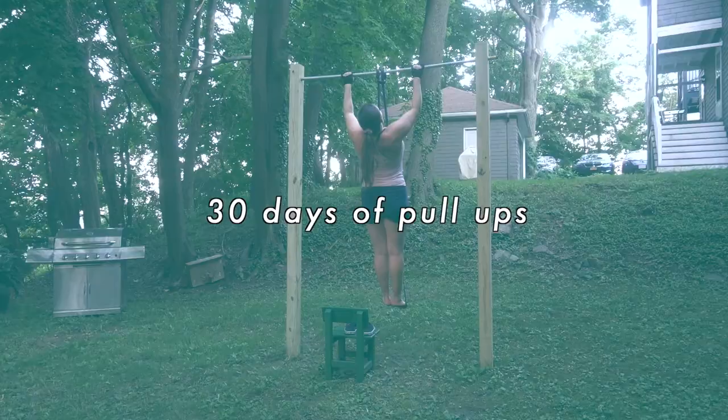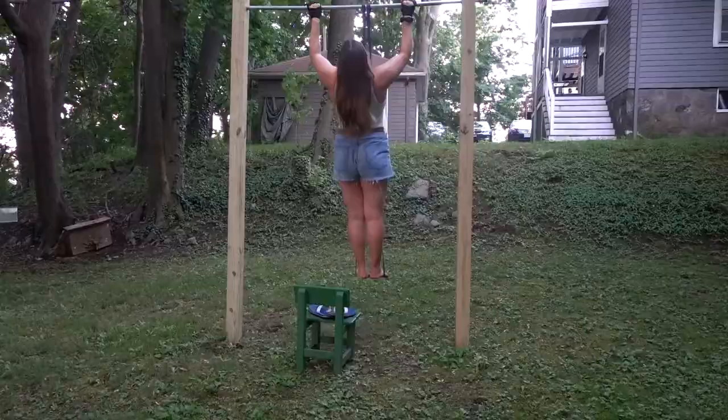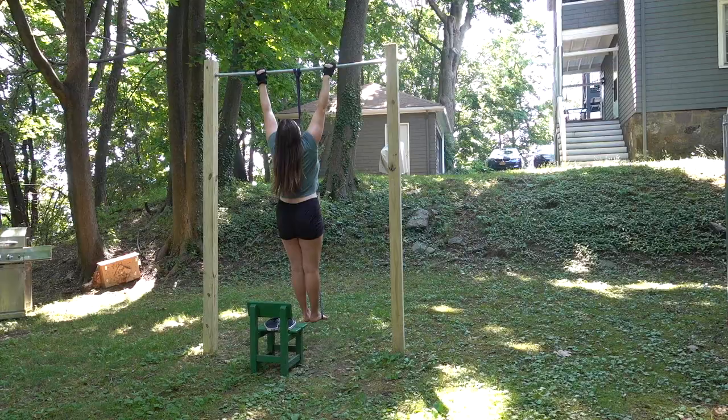My first approach to pull-ups was pretty crude, and it was basically frequency. I decided I would do pull-ups every single day for 30 days using the resistance band and just see what happened.